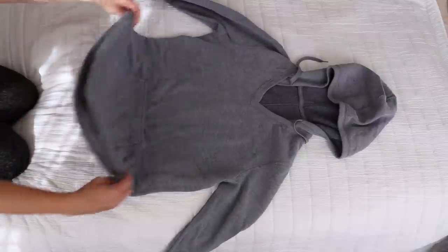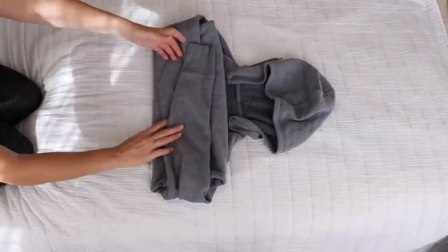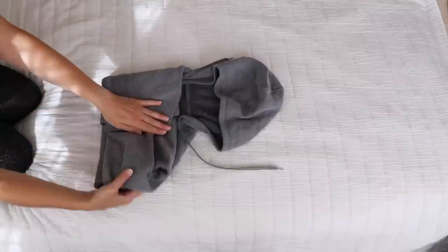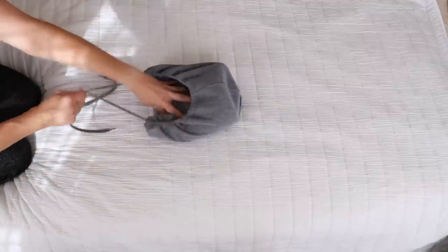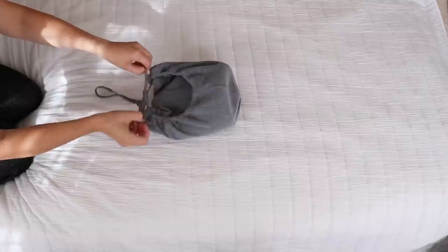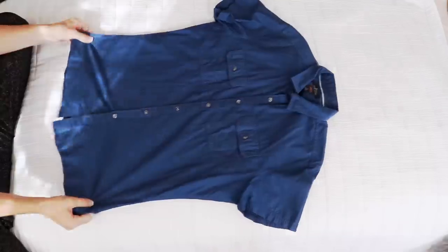To fold a hoodie, fold the bottom up about a third of the way and then fold it up again. Take the two sleeves and fold them in, then fold in the sides. Tuck the whole piece into the hood and pull those strings tight so everything stays contained. This is a great way to fold a bulky item — it stays secure in your drawer and is also great for packing.